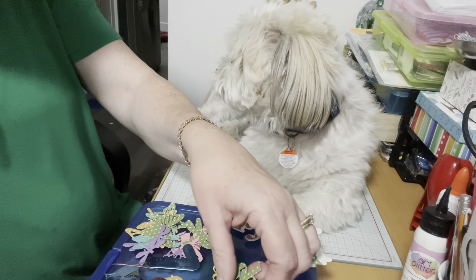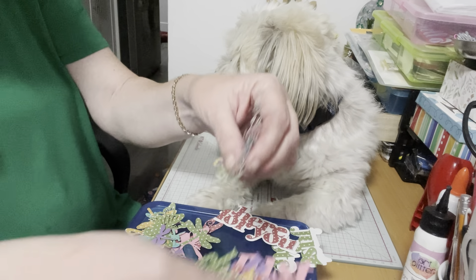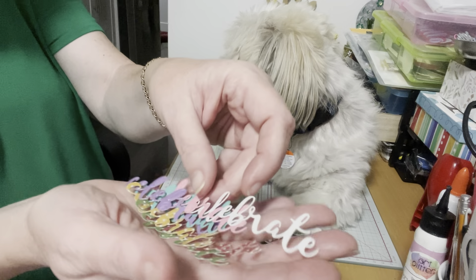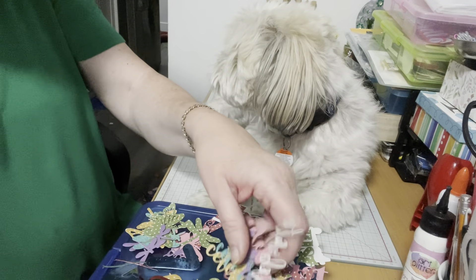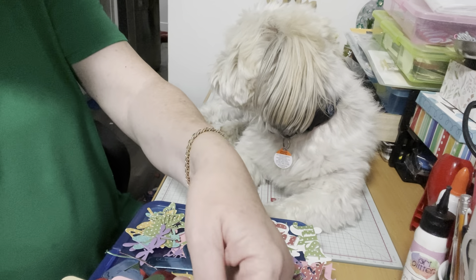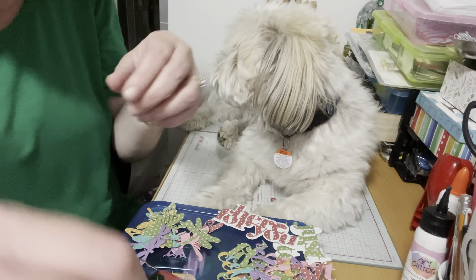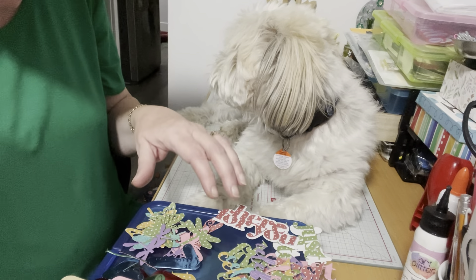Then there are two new dies I haven't used before that I need to add to my stash: the word 'celebrate,' which has a balloon with it, and the other one is 'thinking of you' — it comes in three pieces and it's very fragile. I have a whole bunch of those.